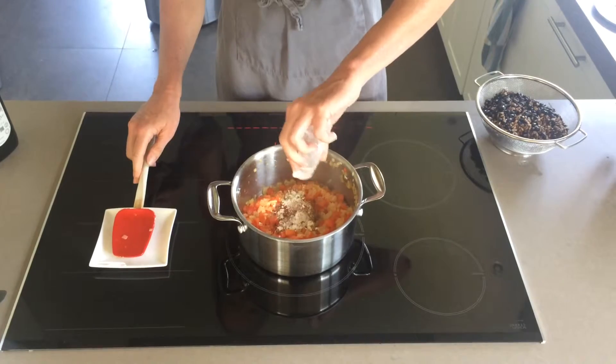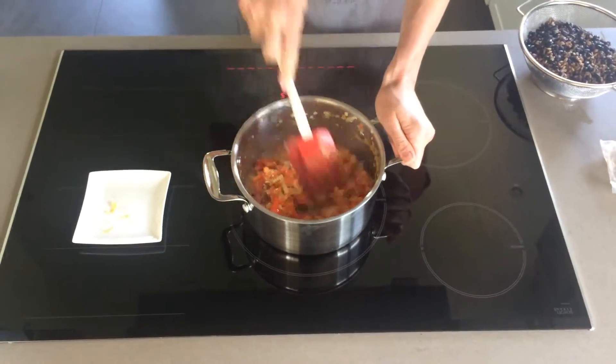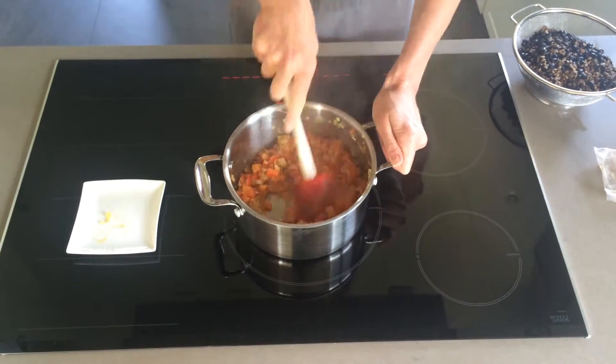Pour in the contents of the spice packet and mix well to let the heat activate the flavors of the spices. Cook this for about a minute — that's good enough — stirring constantly.